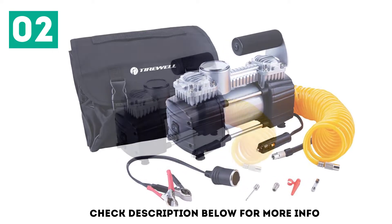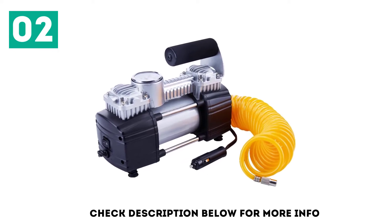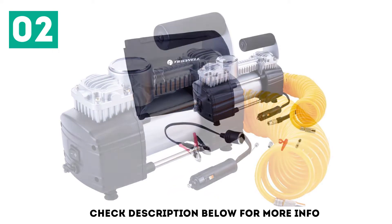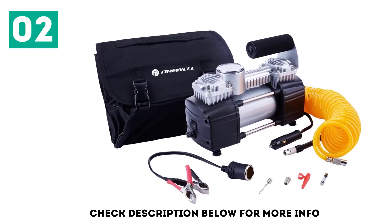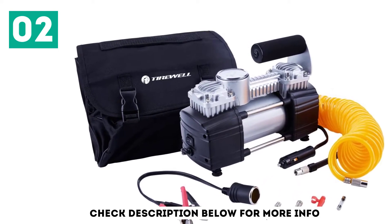It uses a high-quality 12V adapter with a built-in 15A fuse attached to an 11.5ft power cable. The inflation tube measures 1.8ft and features a screw connector. The pump also includes battery clamps, three adapters for household items like bicycles, balls, pool toys, and sporting equipment, as well as an Oxford bag for convenient storage.